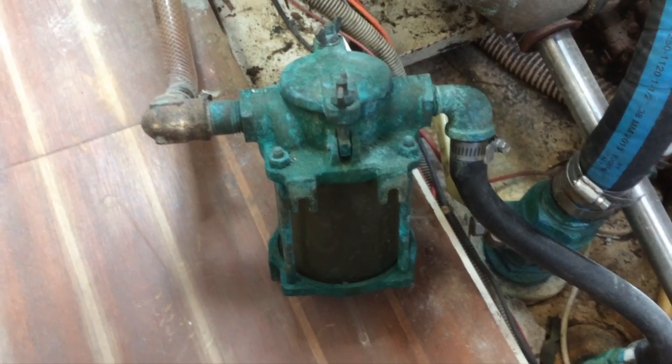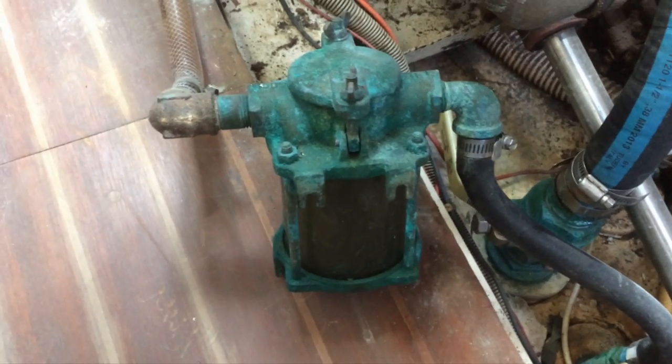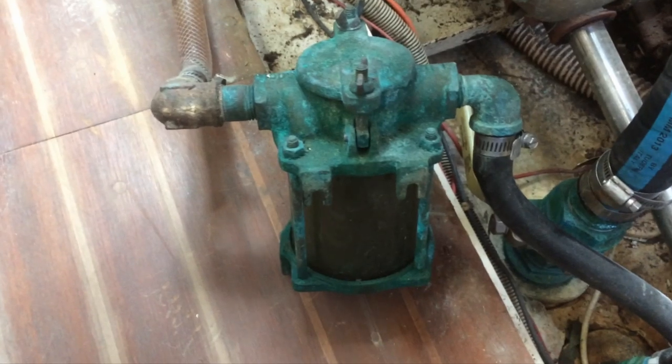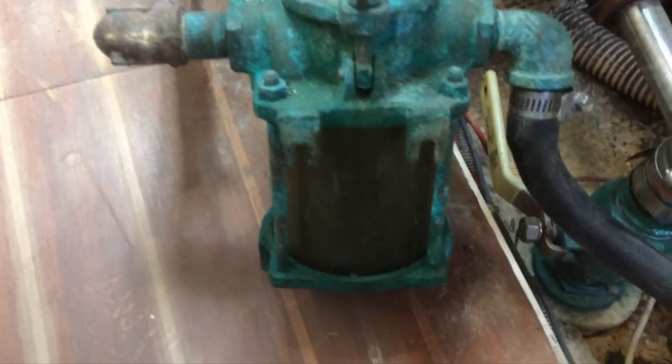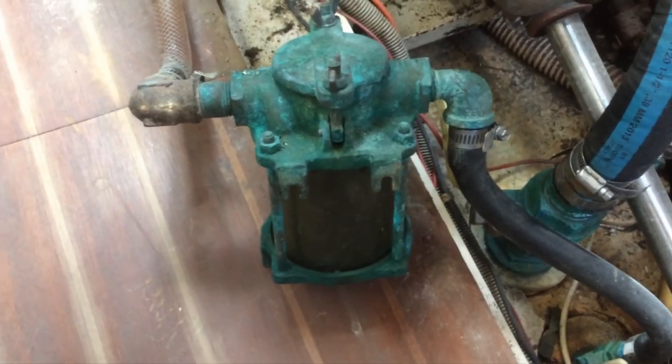This is the raw water strainer for the engine coolant system. It's a Perco — it's pretty old, it's a little corroded, and when I fire up the engine in a moment you'll see that there's actually a crack here in the water container that's allowing air into the system. So I'm going to be replacing this.